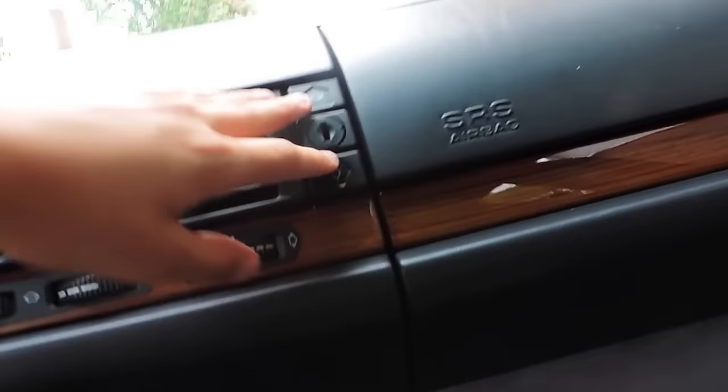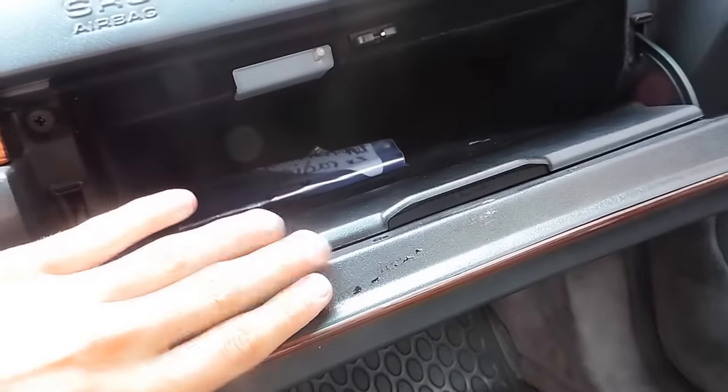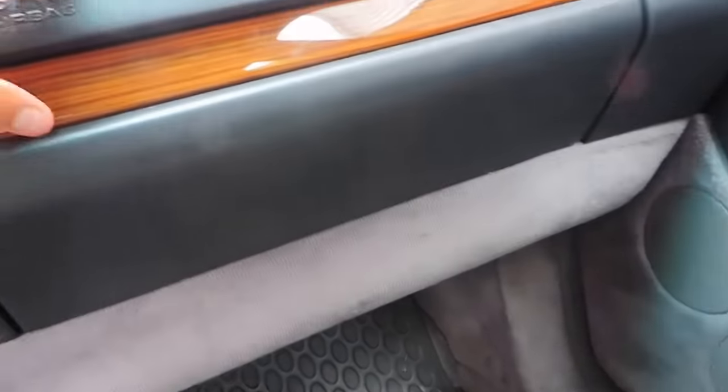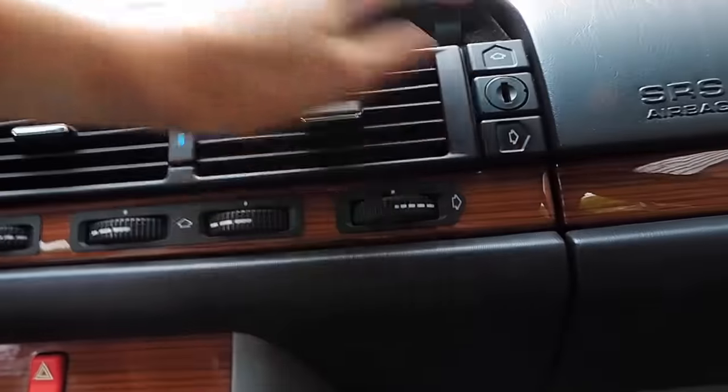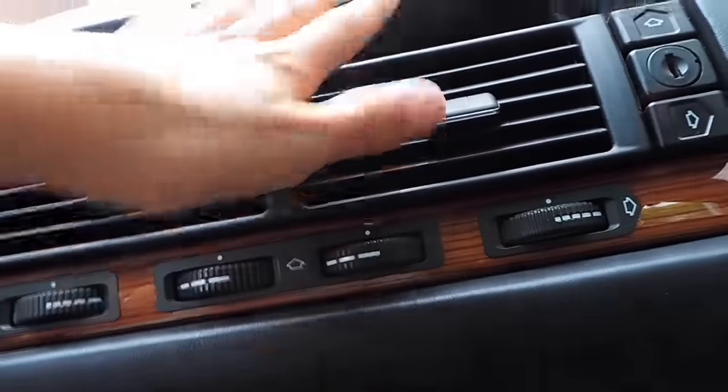Moving on to the passenger side, we have two buttons here. One of them opens the glove box. And the other opens a little sunglass case up here — since we don't have one up here, you're stuck with using this one. It's a nice big case.